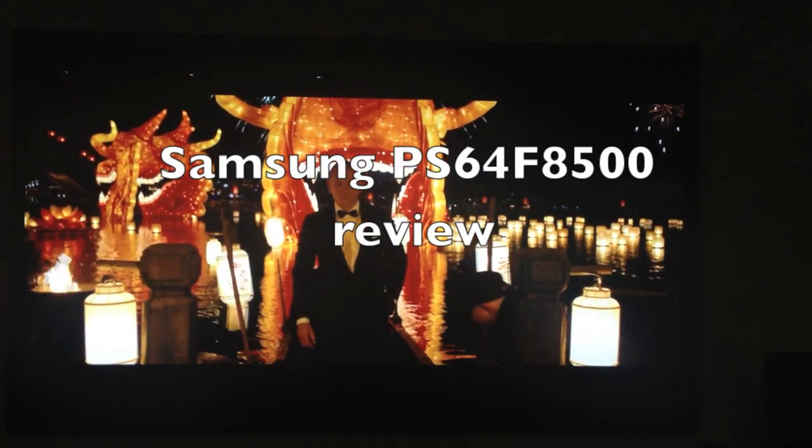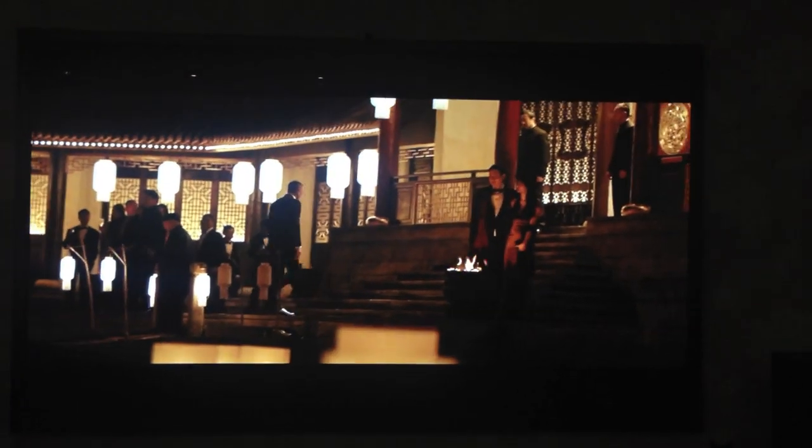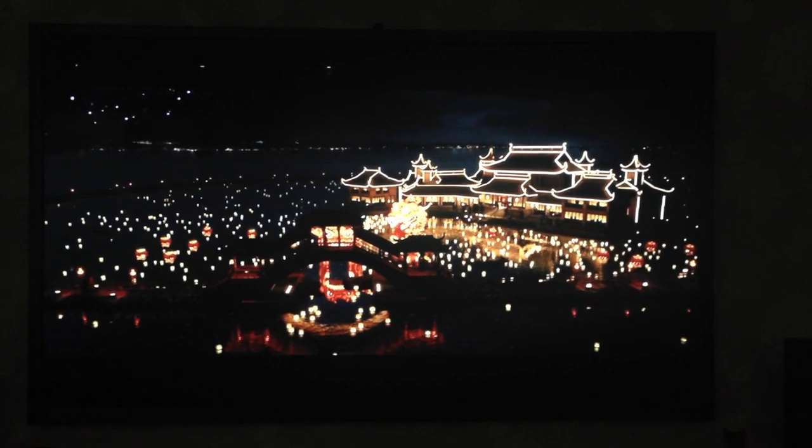Hello, this is a review of the Samsung PS64 F8500. This is Samsung's flagship plasma model for 2013.